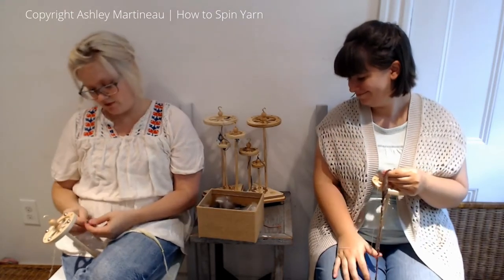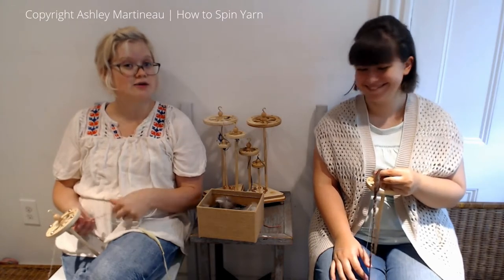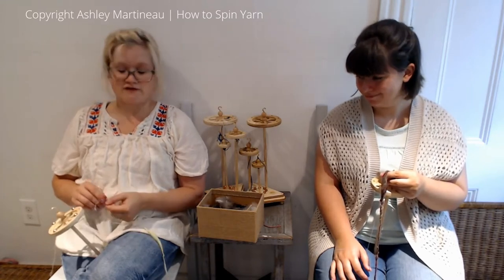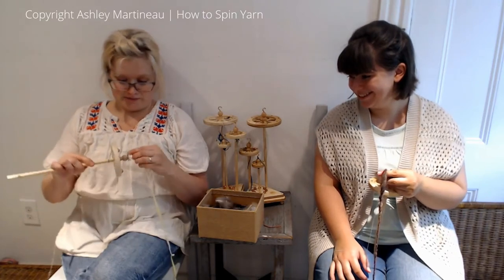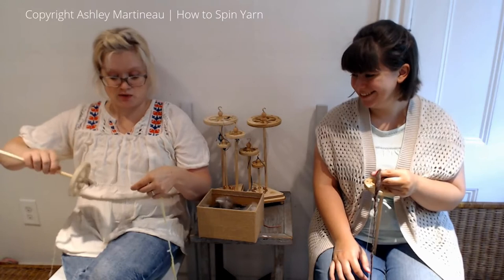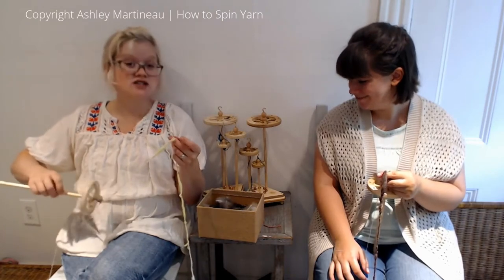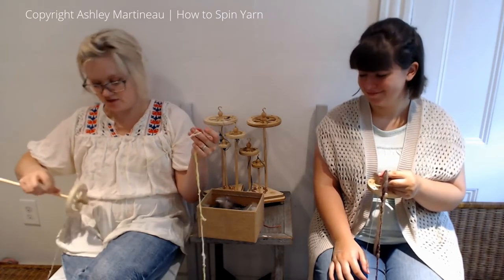Our feathers have been provided by the beautiful Stacey Shipley of Lush Fiber Company on Etsy. They are chicken feathers from her backyard flock of very spoiled family farm chickens — quite possibly the most spoiled chickens I've ever seen on Facebook. So check out Lush Fiber Co on Etsy and pick yourself up some chicken feathers.